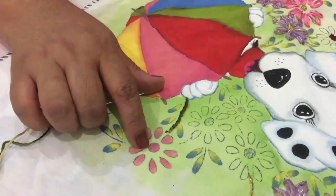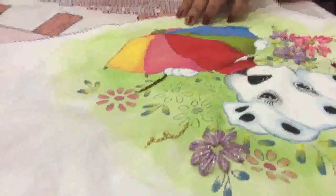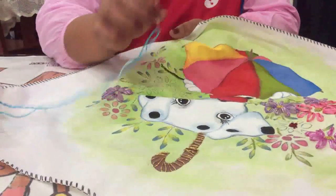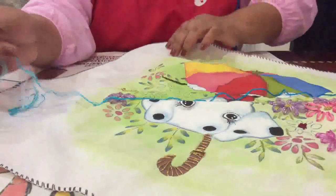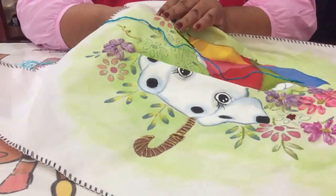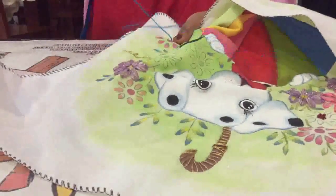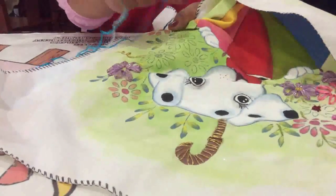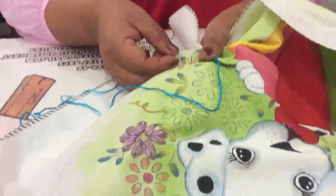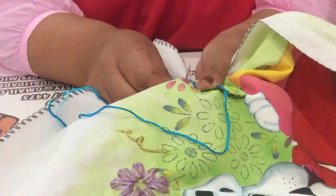Vamos a empezar ahora con el punto rococó para que puedas rellenar el centro de tus florecitas. Vamos a enhebrar de igual forma la agujita con hilo para bordar. Yo estoy utilizando un color azul. Pasamos por abajo de igual forma de nuestra manta y sacamos. Una vez ya hemos sacado, ponemos hacia un ladito el hilo. Aquí es donde empieza el círculo de nuestra labor.